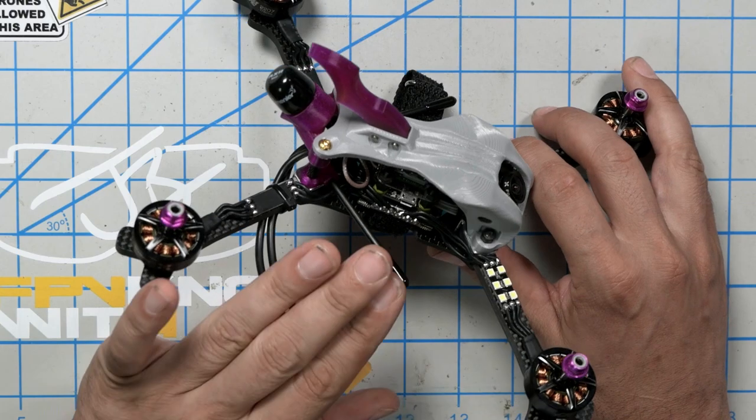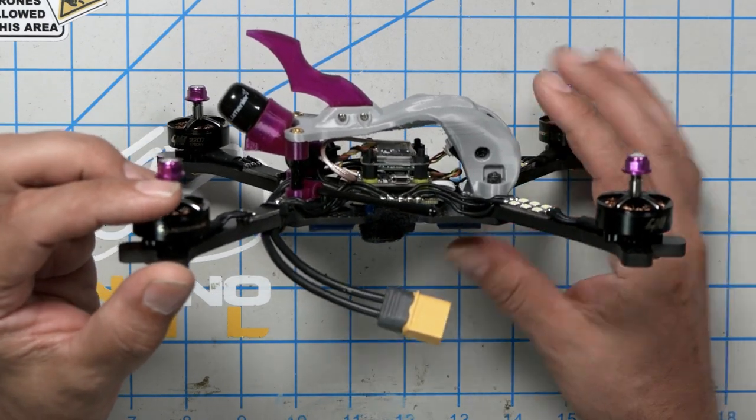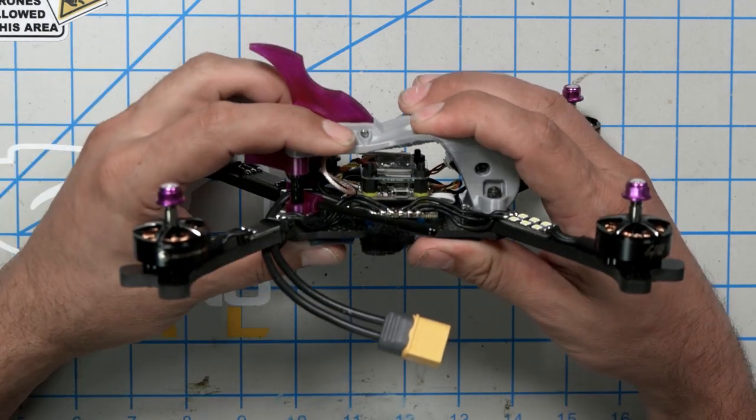I want to start this video by looking at the Cobra frame from Sky Ready RC. This is a complete build that Sky Ready RC sent me. I also have just a bare frame that I'm going to assemble for you so you can see what makes it unique. It looks like a pretty standard build in a lot of ways — we've got a 20mm frame, a 3D printed canopy. A lot of race frames are going this direction, having a 3D printed top plate instead of carbon fiber. I first saw it on the Hyperlite Floss. But what makes this really unique — check this out, what the heck is going on here?